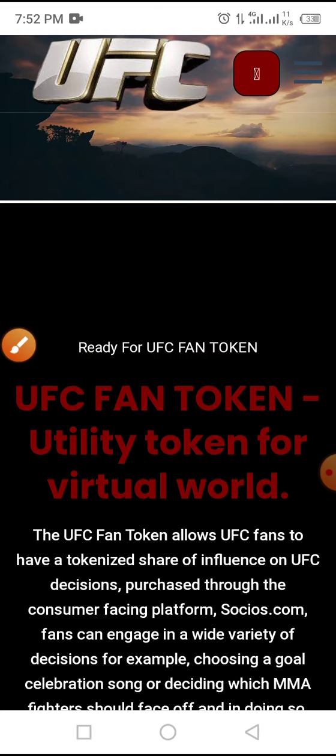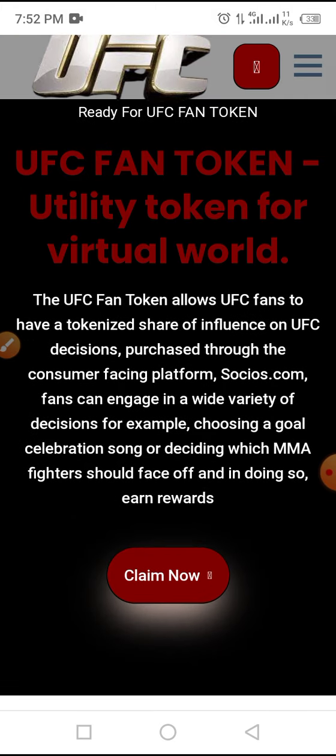UFC fan token is a utility token for the virtual world. The UFC fan token allows UFC fans to have a tokenized share of influence on UFC decisions, purchased through the consumer-facing platform.